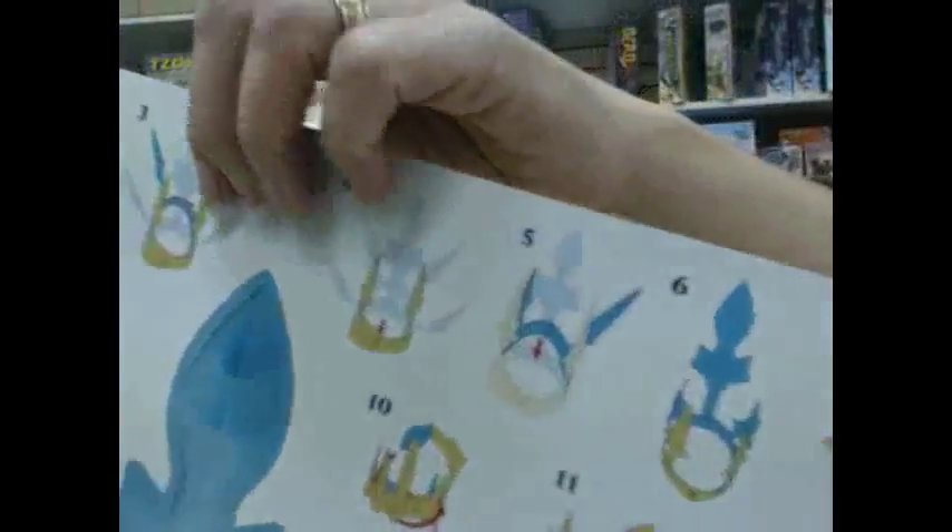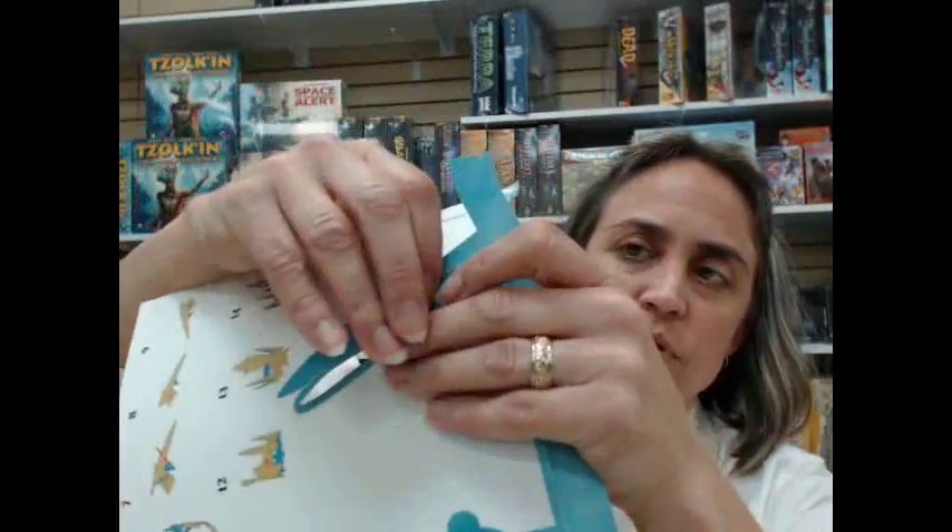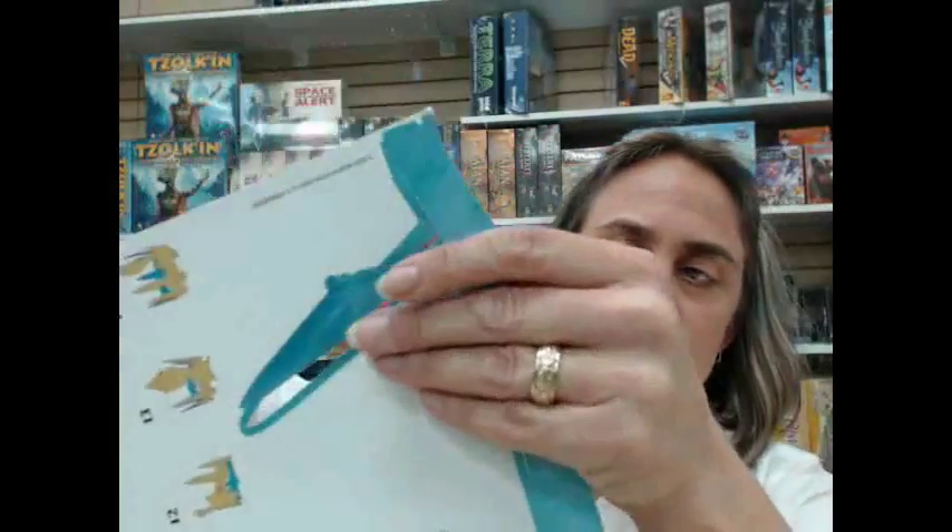It's got the instructions on the back of the page and it's real tricky. So you want to take it out like this. Be really careful when you punch these things out because it's really easy to bend it, but you don't want to bend it. So just be careful — I'm going to go ahead and punch this out.